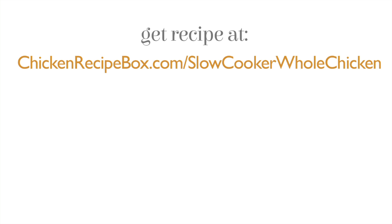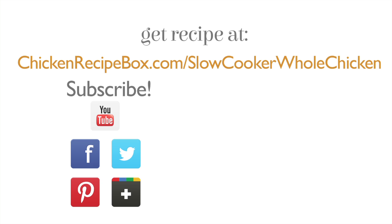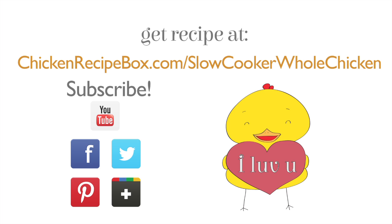Get the full recipe at chickenrecipebox.com/slowcookerwholechicken. Subscribe to our YouTube channel and follow us online. Thanks for watching!